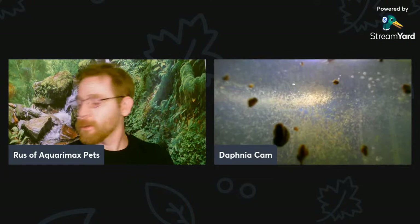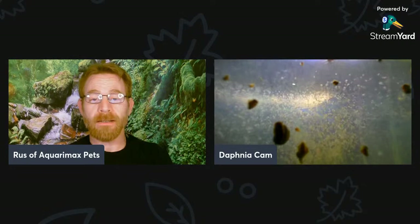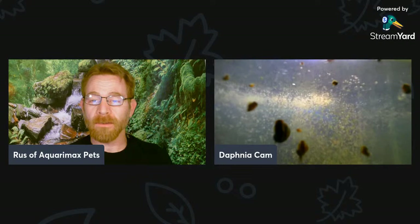I ship Daphnia all over the country. They don't require a permit to ship and are not regulated by APHIS. All I have to do is put them in a breather bag with good insulation and padding, and I can ship them all over the country. People can either feed them to their fish or start culturing them. Daphnia also always help support Aquaramax Pets as a commercial product.